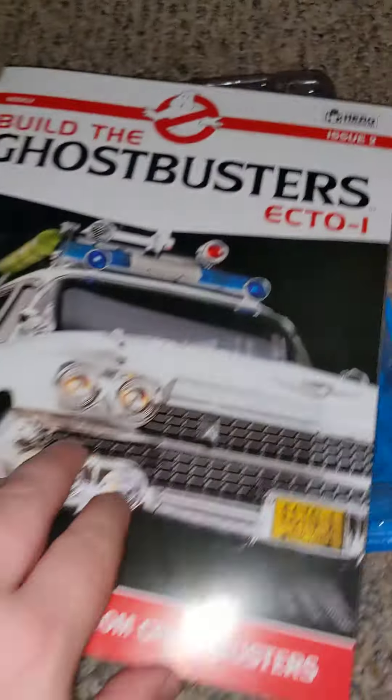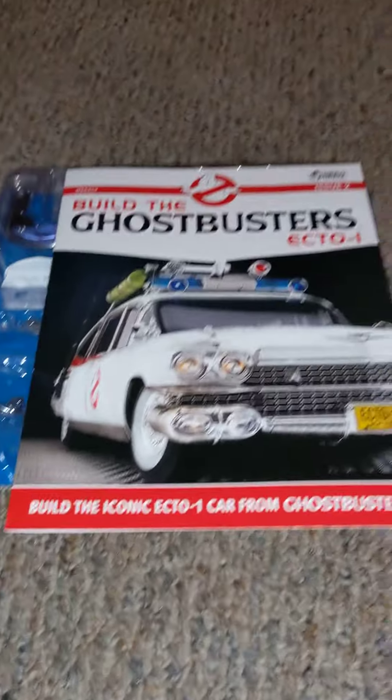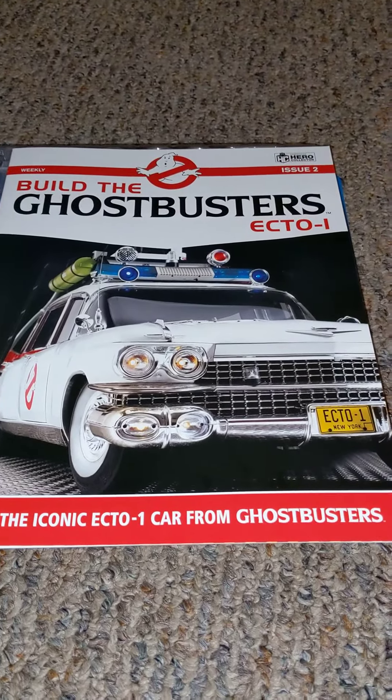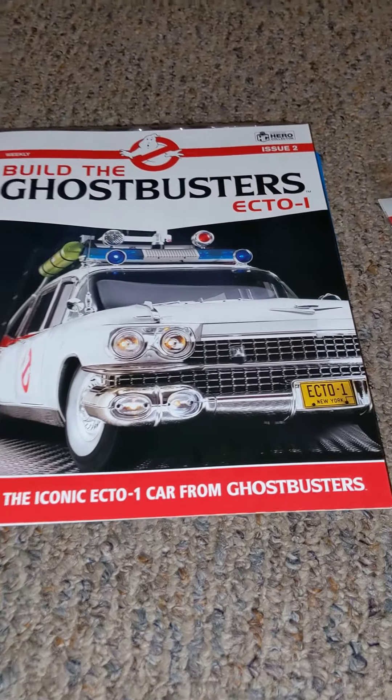So if you're interested in getting this model kit, it's very cheap to get started and still cheap to continue the build. So check them out.